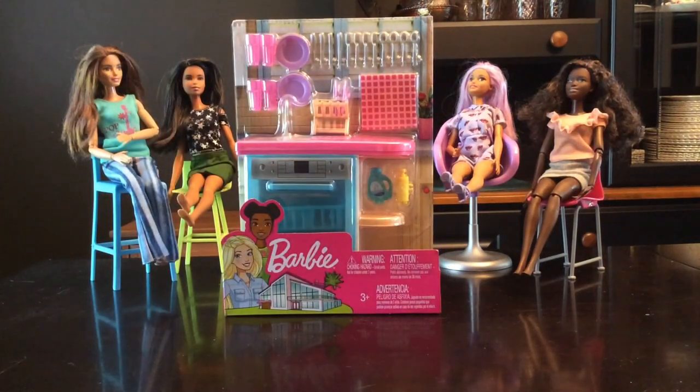Hello everyone, it's me Kawaii Cupcake. Today I'll be opening this Barbie dishwasher set and I'm really excited, so let's just jump right into it.